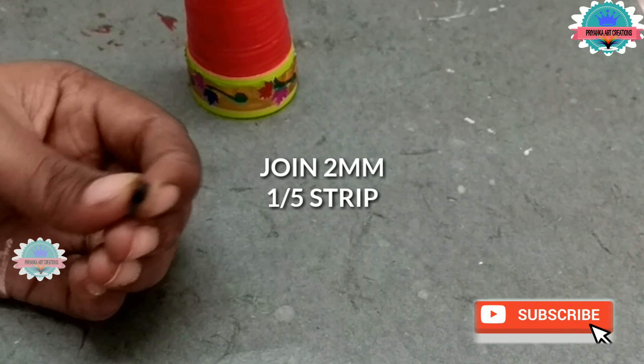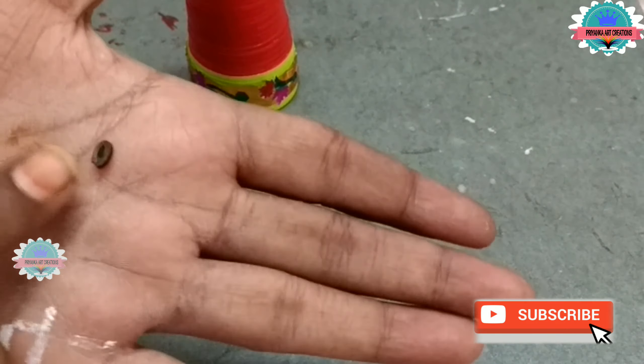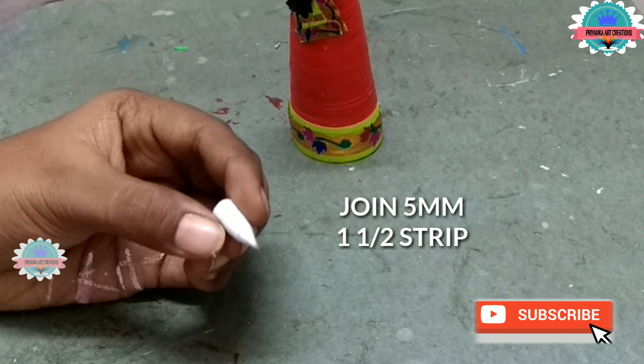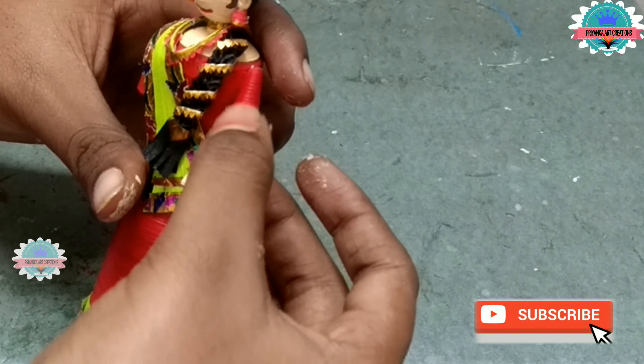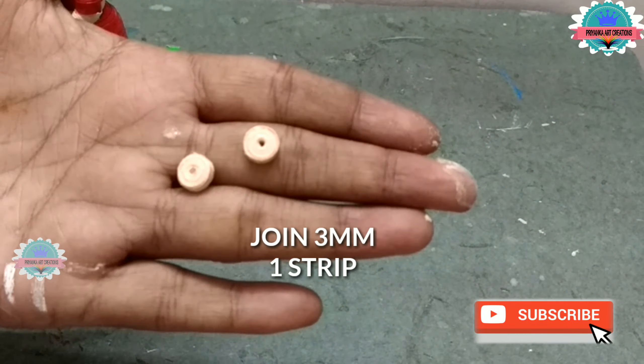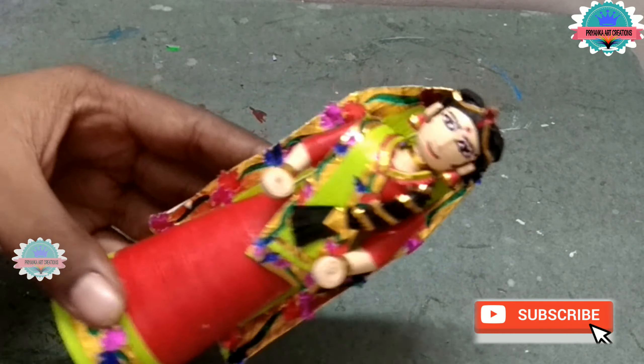Now join 2 mm, 1/5th strip and make a little teardrop shape. Make some more and paste them to form a hair shape. Now attach the hair to Yashoda. Now attach some jewelry to Yashoda. Now join 5 mm on-and-off strip and make a cone shape. Apply glue inside the cone. Attach the hands. Make two and attach them. Now join 3 mm, one strip, make a tight coil and attach palm. Now make a chunni — apply glue and attach it to Yashoda. Now Yashoda is ready.